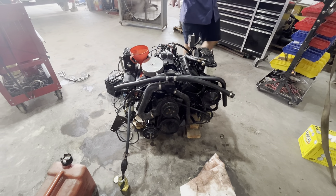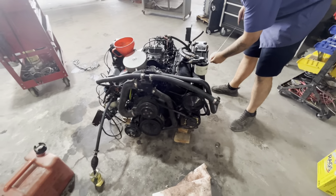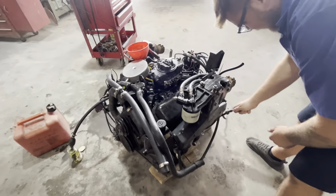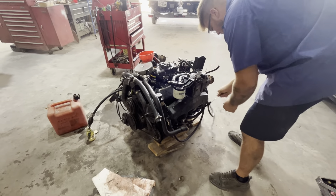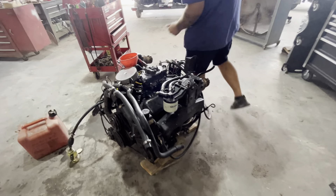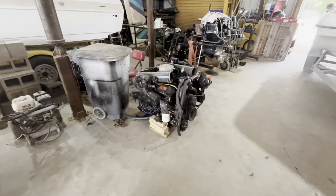Welcome back to Hot Heads Marine. This is a Starboard 454. We got this engine running a couple weeks ago and it wasn't running quite well enough. That's the port engine.